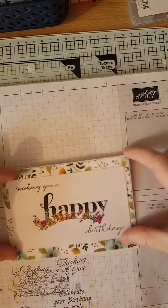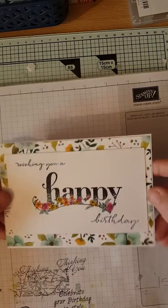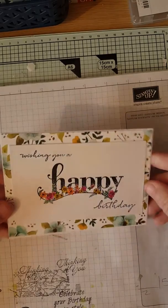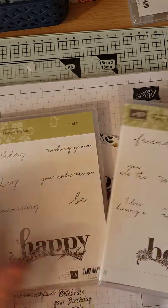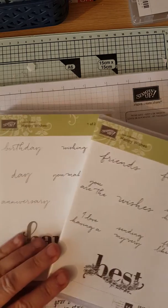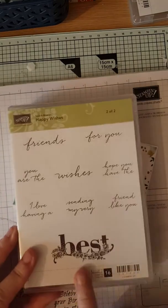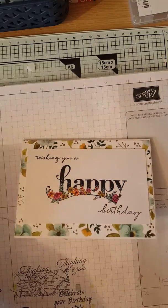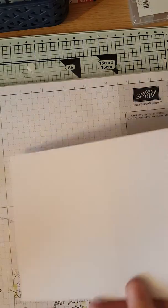Hello, Holger here again from Chapter Crafts. What we're going to show you today is this card — a nice, simple, quick and easy birthday card using the Celebration Freebie Happy Wishes, which is a two-stamp set. You get this one with 'Happy' and all the sentiments to go with 'Happy,' and the 'Best' sentiment to go with 'Best,' so you can just mix them around.